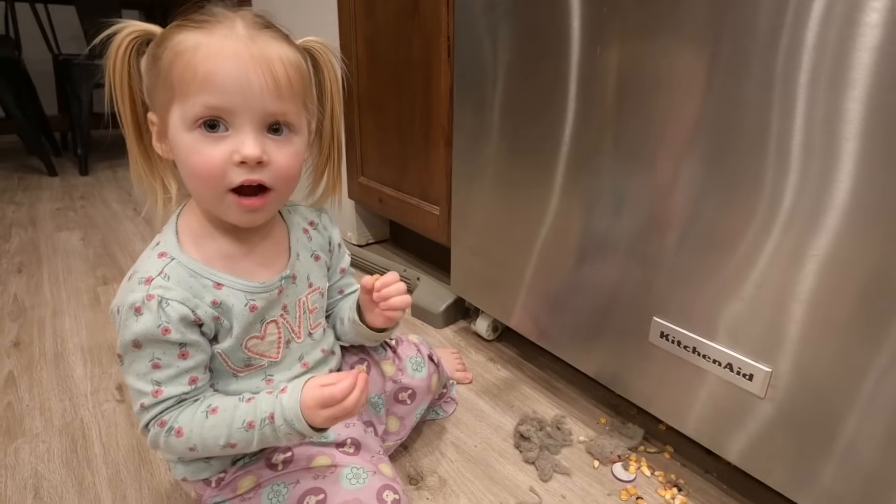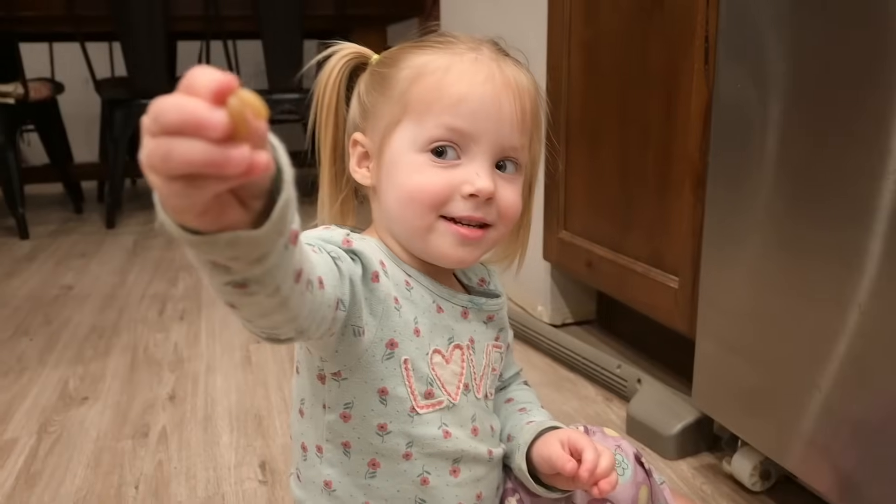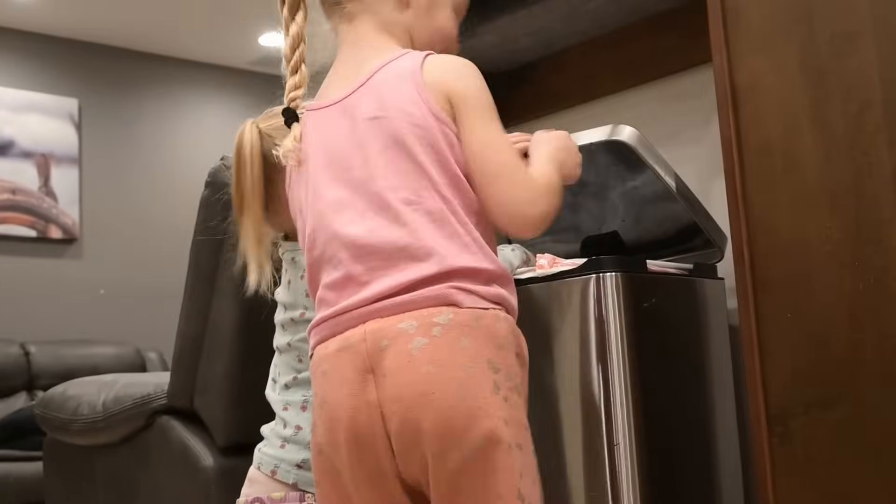What did you find? I found noodles! Oh wow, a noodle — throw away that nasty stuff.